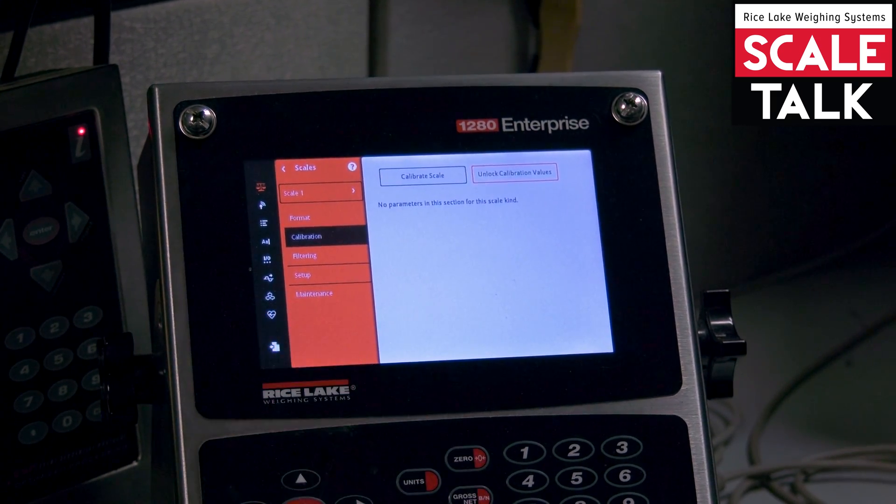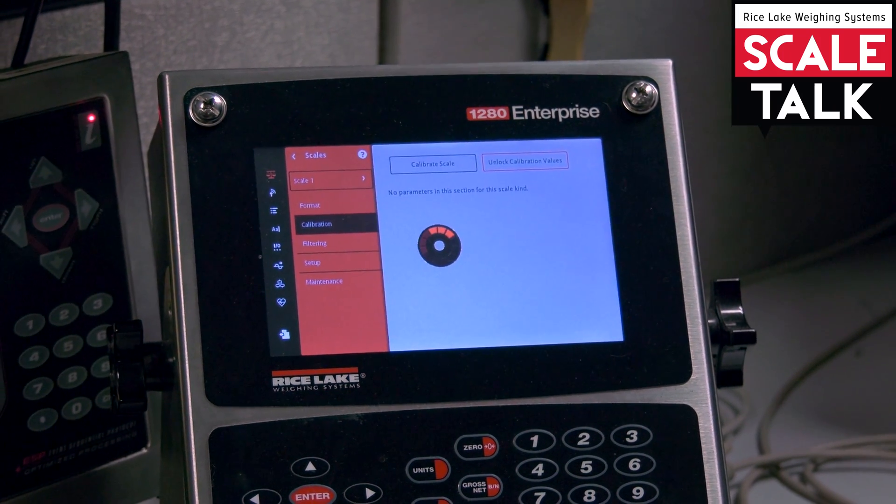Now I'm going to hit the page in the lower left to save and exit my settings and go into weight mode.